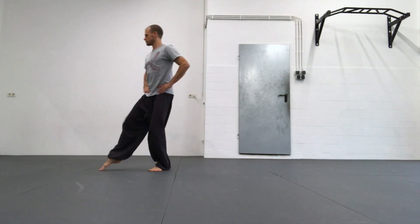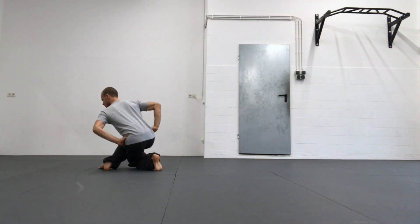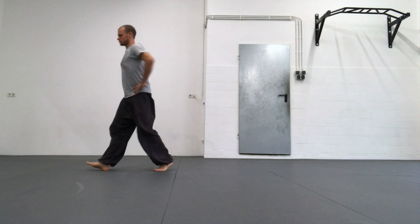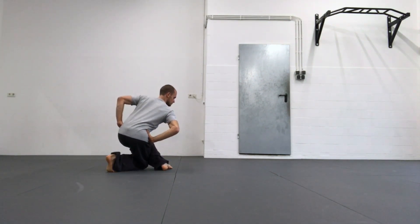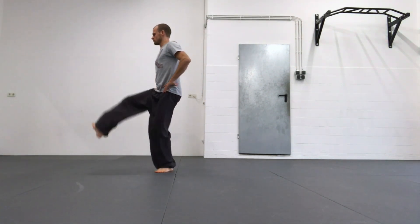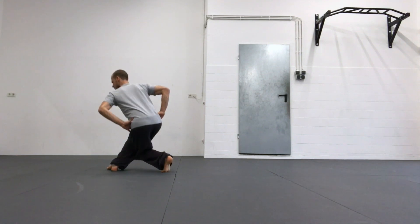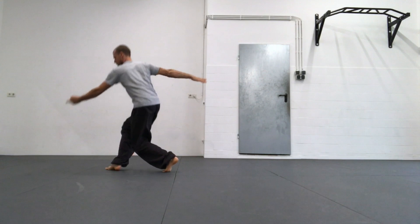In this video I just use my arms to demonstrate the diagonal line of my shoulders. Shift your weight back, lift your front leg, Baibu, then turn and rotate your torso and try to keep the diagonal line of your shoulders.